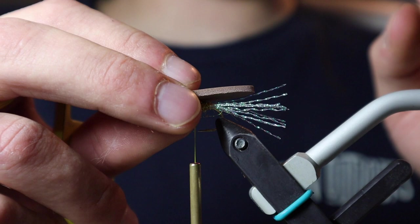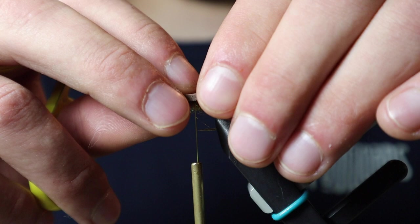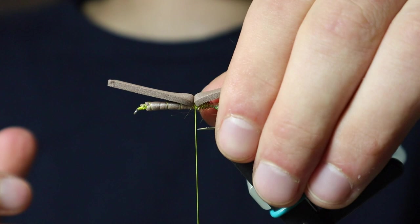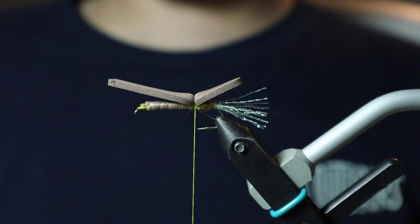Now that we've got our foam cut, I want it to extend about one hook gap past the bend of the hook. I'm just going to get a couple of secure wraps on top of our foam — really cinch down on your thread. Then I'm just going to trim that crystal flash just past the foam.